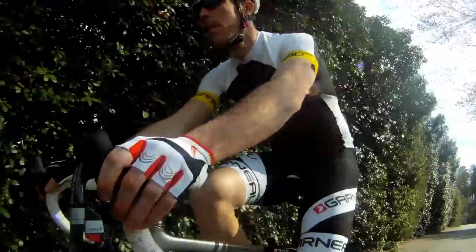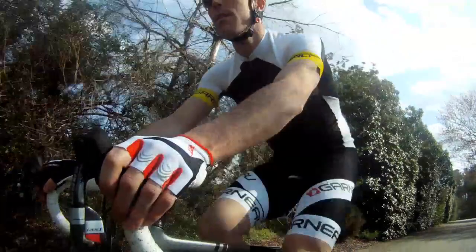You might say, well, what does that do for you? But if you're a bike geek like me, that's a big thing. These are really nice shorts. This is pro level stuff.